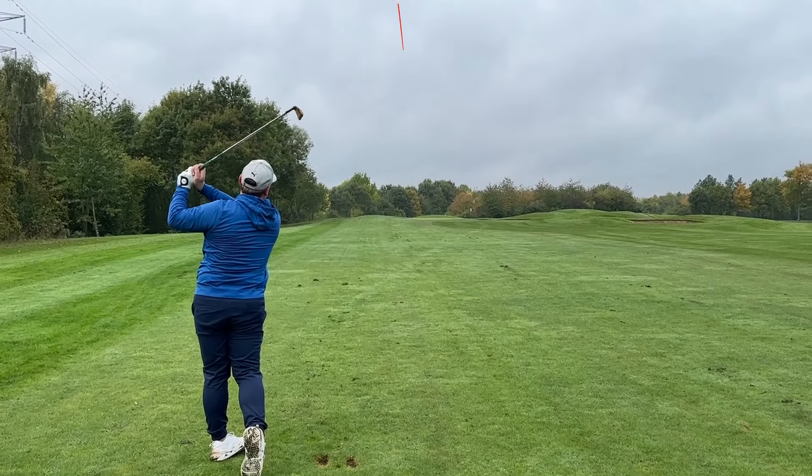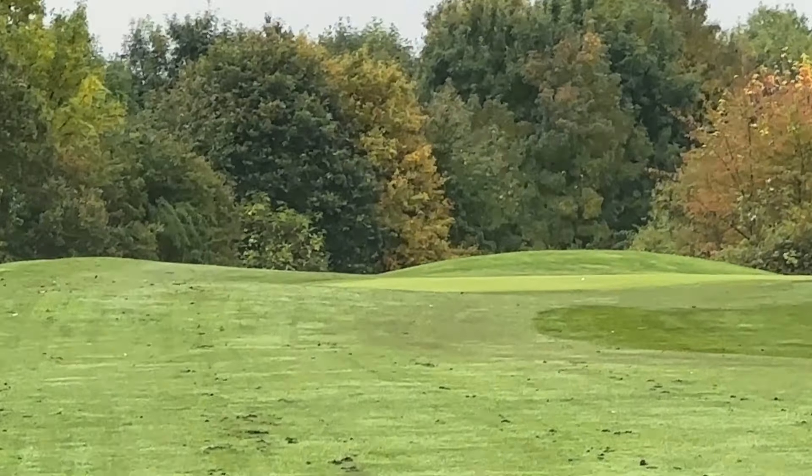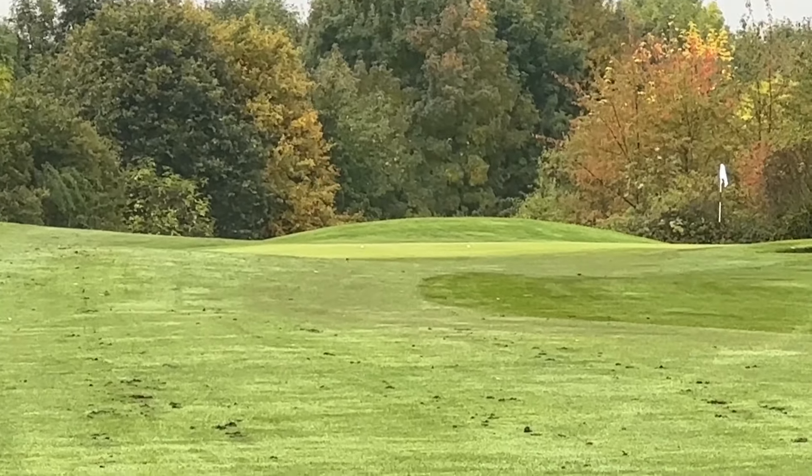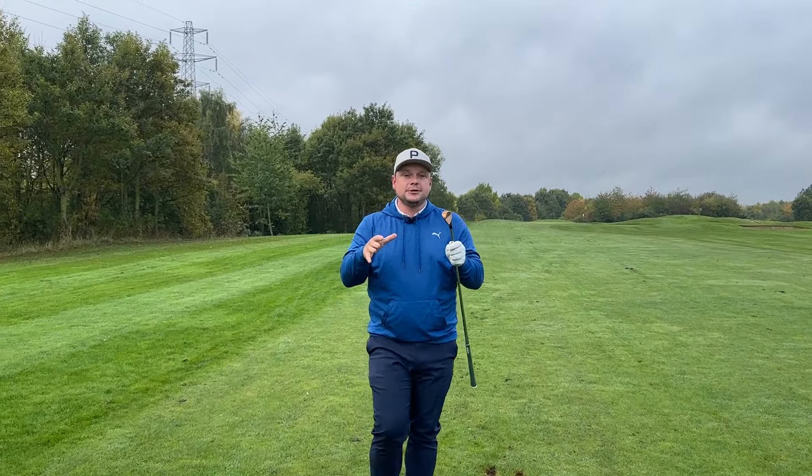Once you start doing this, it's going to be a carbon copy every single time — and the one thing we're looking for is that aura of consistency. You can see two balls bang smack in the middle of the green. The dispersion is pretty good; they've gone the same distance and even the same height. Put all those things together, and you can be a nice consistent iron player and get good at golf.